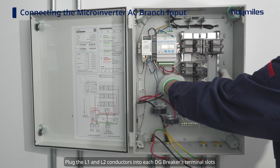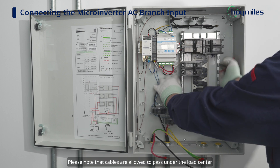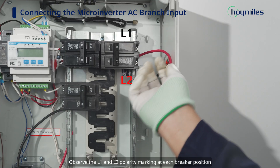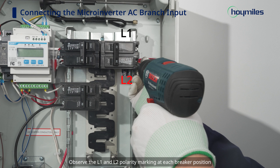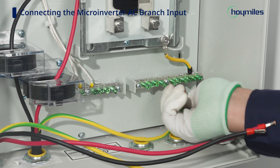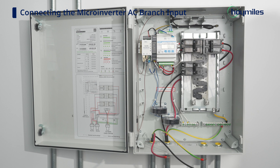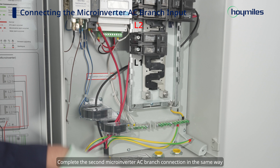Plug the L1 and L2 conductors into each DG breaker's terminal slots. Please note that cables are allowed to pass under the load center. Observe the L1 and L2 polarity marking at each breaker position. Each DG breaker can only be connected to one microinverter AC branch. Connect the ground wire to the ground bar. Complete the second microinverter AC branch connection in the same way.